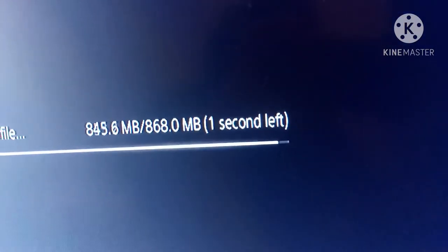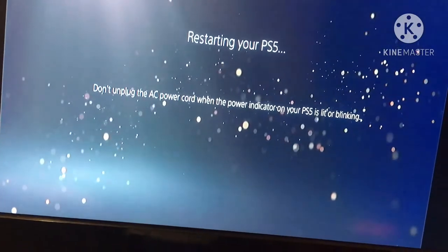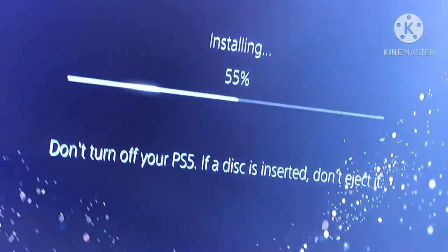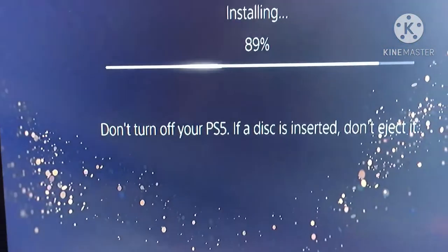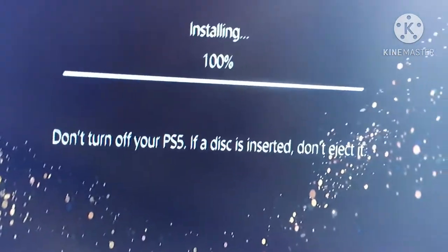Let's see if it stops updating without pausing. Three, two, one — please wait. Restart the PS5.